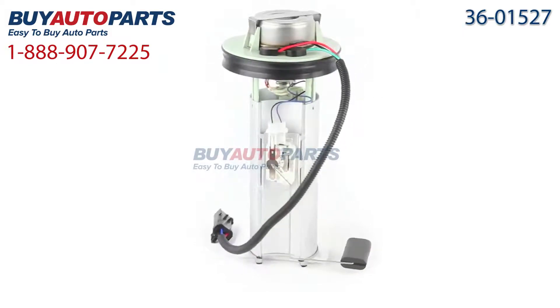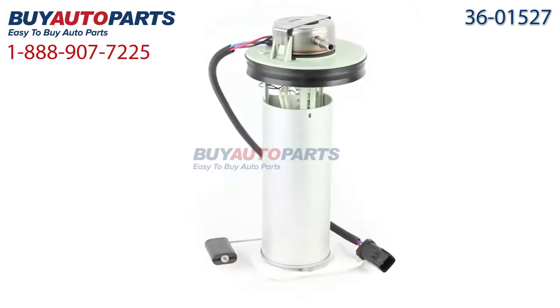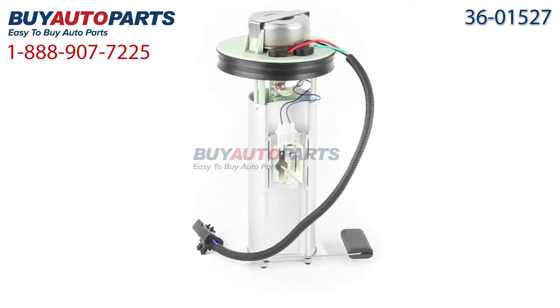Here's a closer look at your fuel pump assembly, which comes with the best in industry one-year unlimited mileage warranty, only from Buy Auto Parts. Be sure to relieve the fuel pressure and disconnect the negative battery cable during installation.